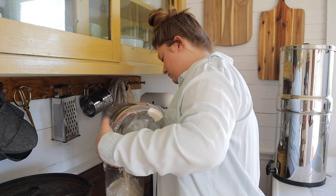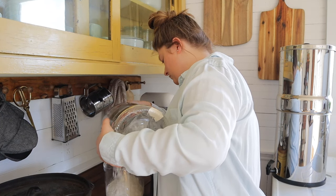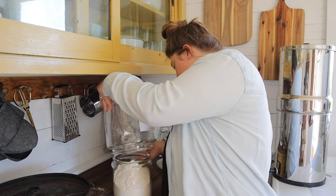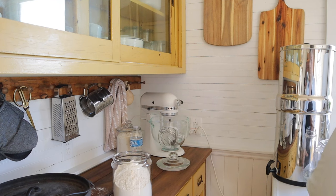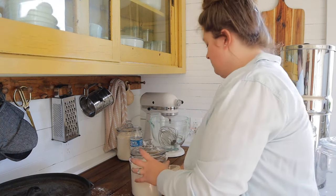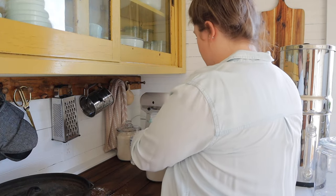Since I use my sourdough starter every day and have to feed it, I had the big canister sitting on the counter, but it's a gallon and a half and it's just really too big — it takes up way too much countertop space. So I swapped it out for this half-gallon canister, which works so much better. In one I have organic all-purpose flour and in the other I have organic whole wheat flour.